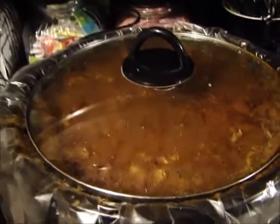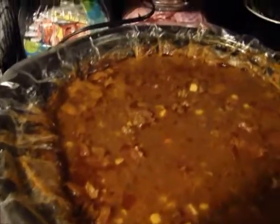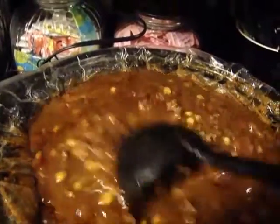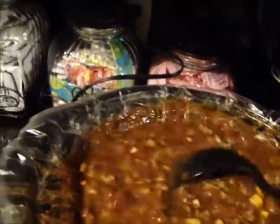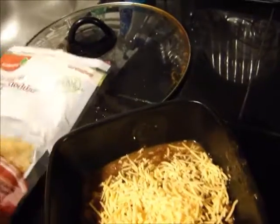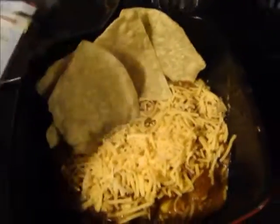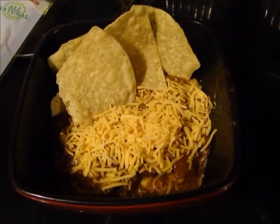My soup is done — let me show you all what it looks like, and here we go. All you do next is just scoop some into a bowl, and then all you do is add your cheese on there, and you just eat it with some tortillas. And that's it, enjoy!